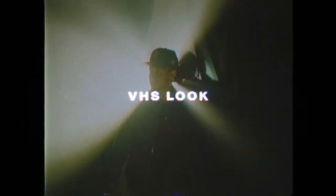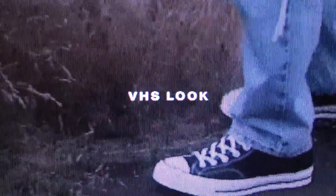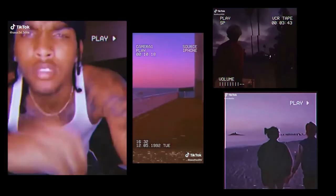This is not a tutorial, but it is a comment on this trendy effect — the VHS look, more specifically the CRT TV look. I've seen this everywhere. Some might argue it might be a little overused. But I still have a soft spot for it. This is an effect that I sometimes still use.